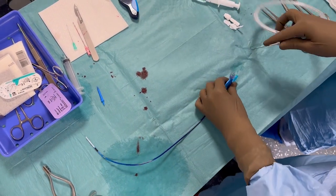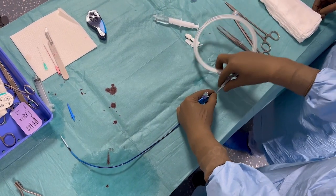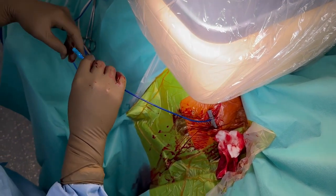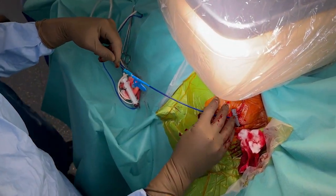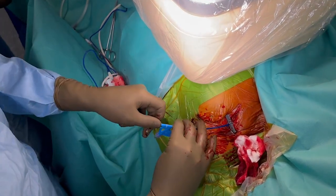In this video we will show you how to perform left bundle branch area pacing using a stylet driven lead. In a previous video we have shown you how to perform LBBAP with the more popular 3830 lead by Medtronic, which is a lumenless lead with a fixed helix.